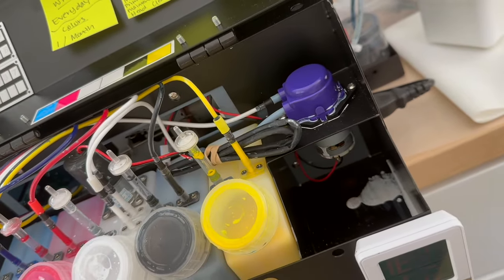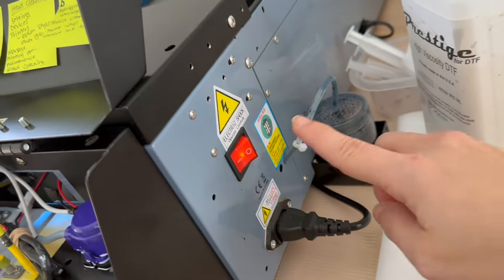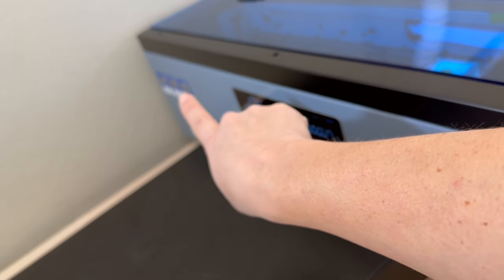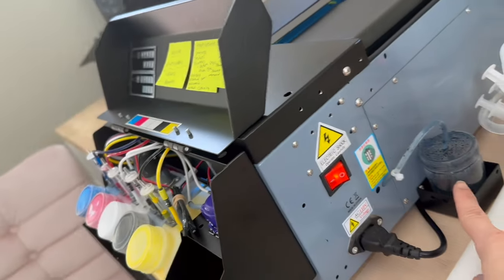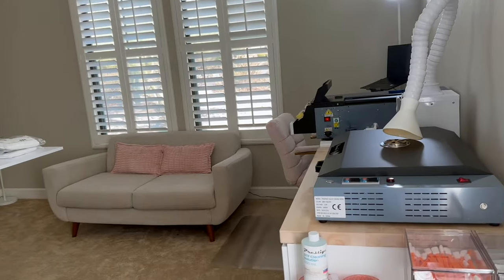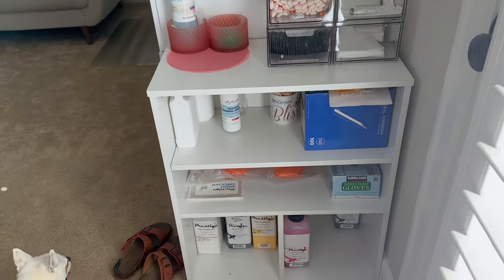The next thing I do is pull from the waste line back here before I even turn the machine on. This is the power button, but the front power button is over there too. Before I do that, I like to pull from this right here — I'll show you how I do that in just one second. But first, maybe before we get started on this, I'm going to do a little tour. It's not a big one, so let's do this really quick.